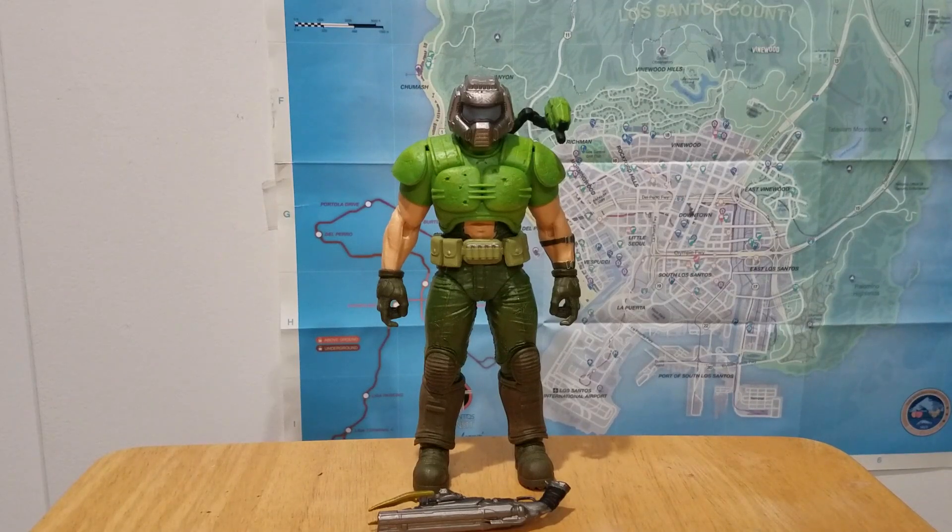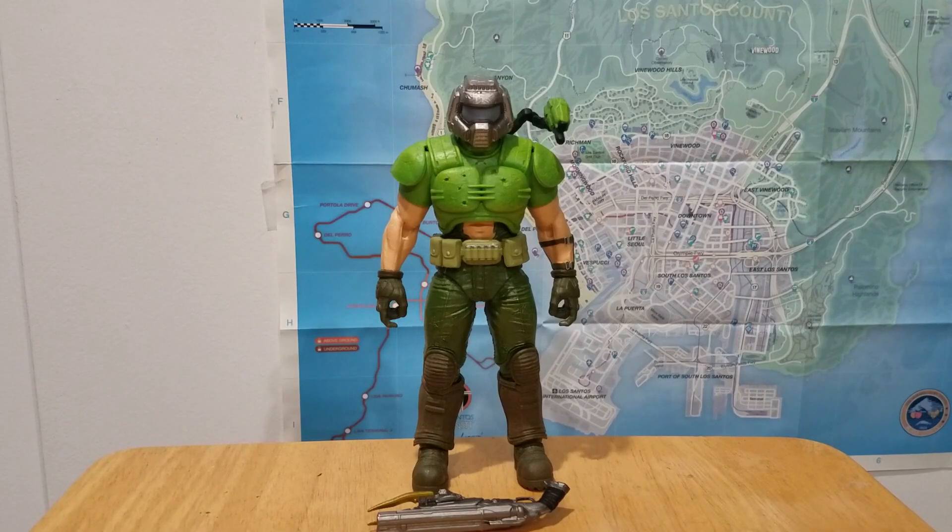How's it going lads and lasses, today we've got the latest installment in McFarlane's Doom line. This is the Doom Guy, which is stylized off of his original appearance in Doom 1, as featured in Doom Eternal as an alternate skin. This was a McFarlane exclusive — exclusive to their web store — and it just came out. Let's take a look at the articulation before I get into anything else.